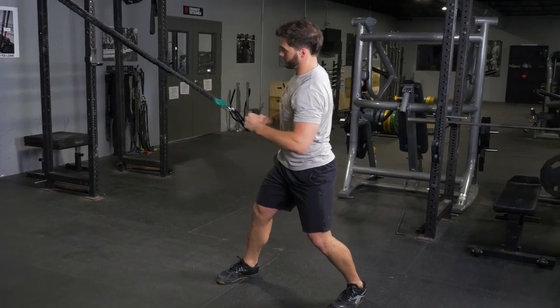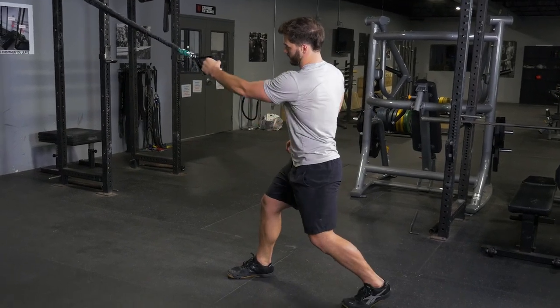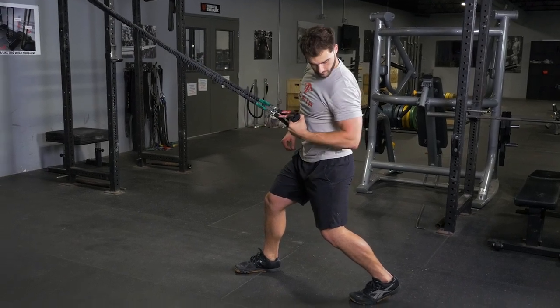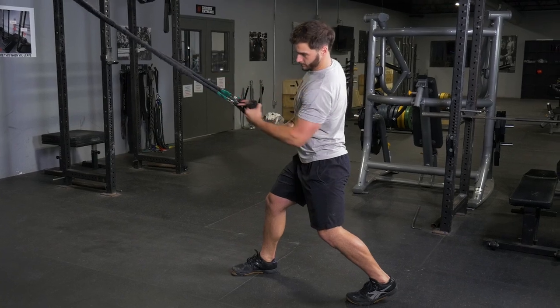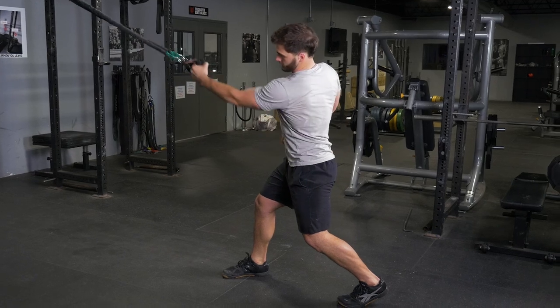Begin the single arm row facing perpendicular to the anchor point. Rotate your body and grab the single handles of the bands. When you pull, pull and rotate your body and elbow back and bring your hand down to your lower ribcage. Rotate back forward and extend towards the anchor point.